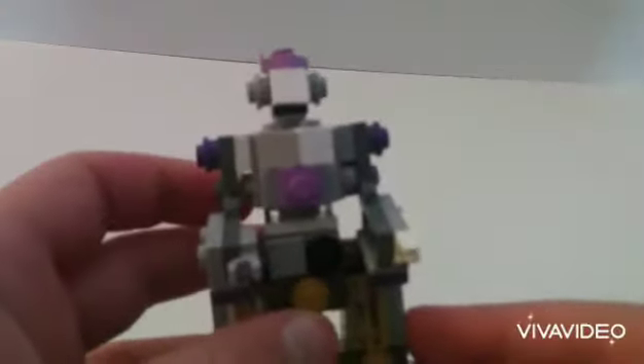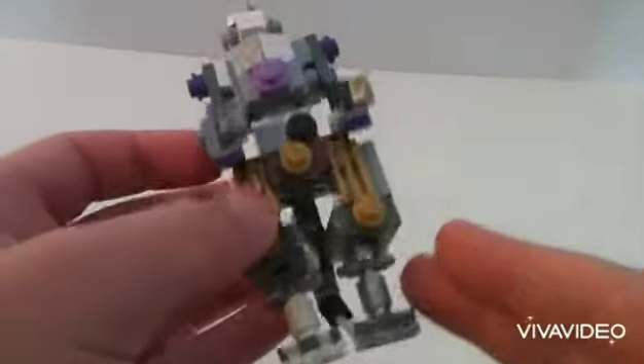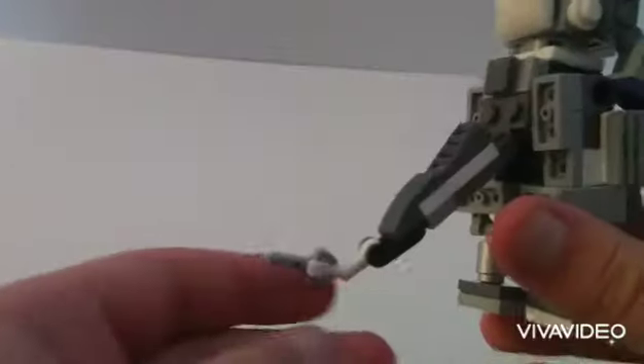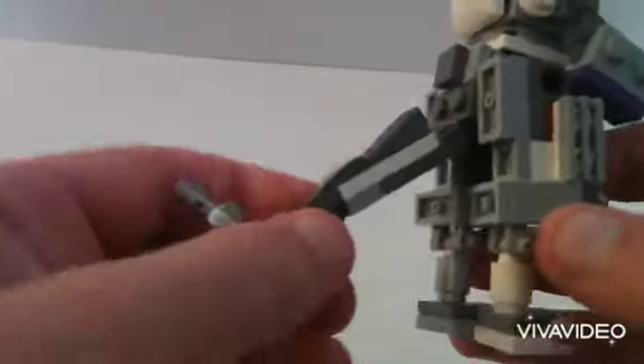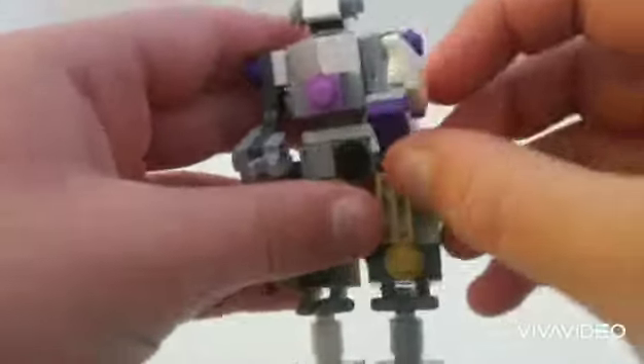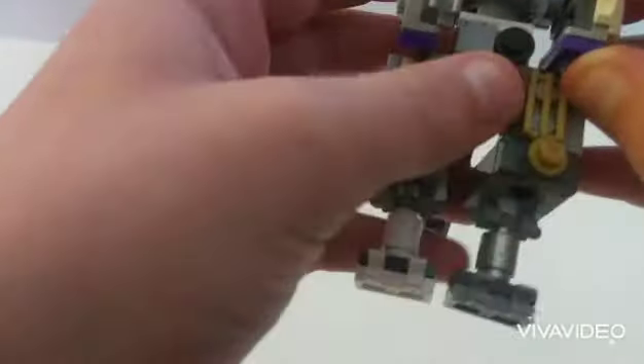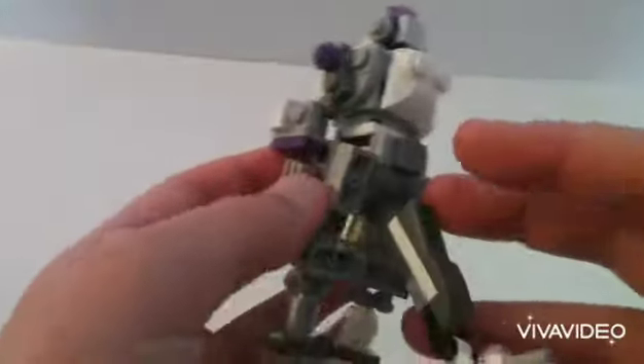Hey guys, today's video is going to be a Mecha Frieza video. It's really not that great because, as you can see, the tail doesn't look very poseable — that's because I was using it for other things. I needed different parts for better, more important stuff, so I took a lot away from it. His arms used to be a lot more poseable too, but now all they do is move a little and bend down. But this is basically just what he looks like.